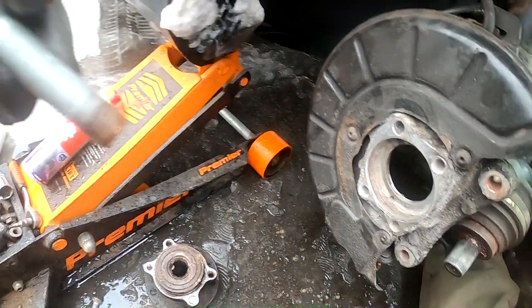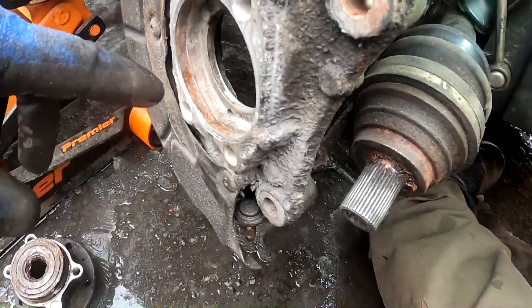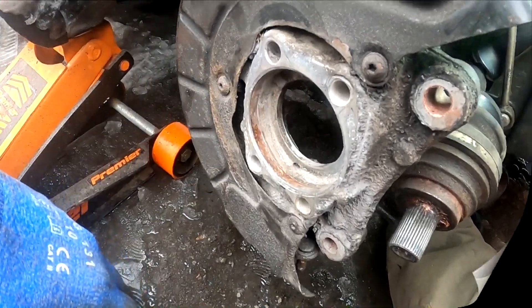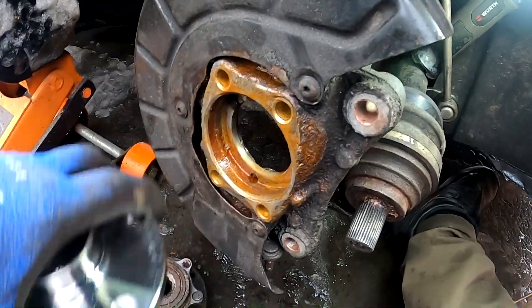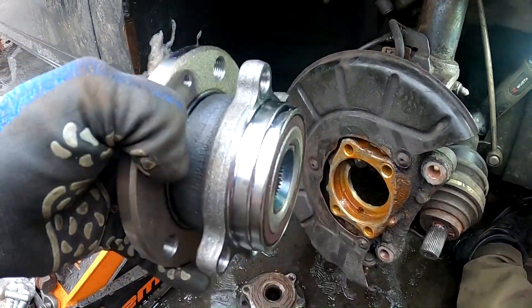The rest of the four bolts came loose very nicely. Now we need to clean this surface and we are ready to install the new one. Once we have everything cleaned up, I added some copper spray so in future somebody doesn't have to mess with this new bearing.